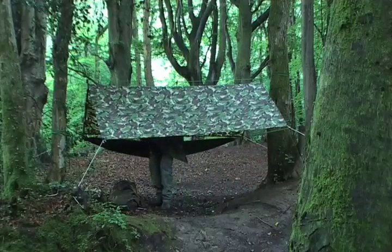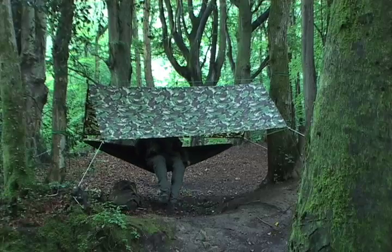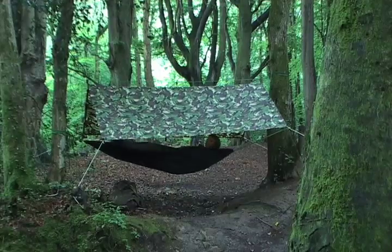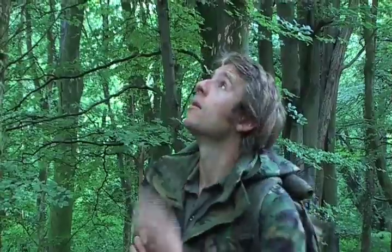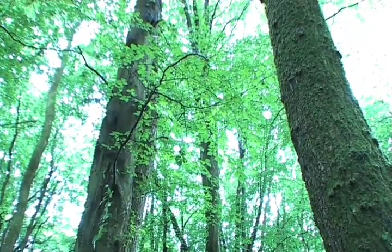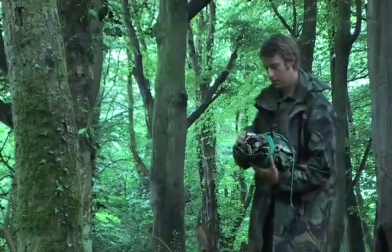The importance of shelter is not to be underestimated. It's vital to keep the elements at bay and to make us comfortable in our camp. The first thing I do when I'm looking for somewhere to pitch camp is to check up in the trees. Always look out for any dead branches that could fall and injure you in the night. Even a very small stick falling from a great height can cause a lot of injury, so by looking up and checking for any dead branches — anything without any leaves on it should be viewed as suspicious — the trees above me now look pretty good.